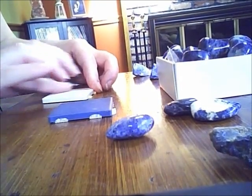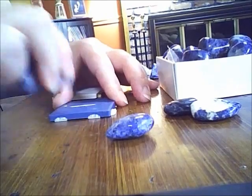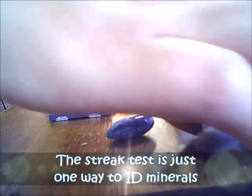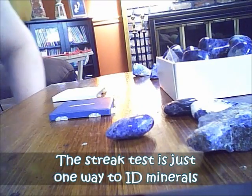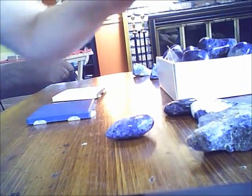Clean that off. Now let's take what I know to be sodalite — sodalite is going to streak white. We go ahead and do that, and I got a white streak. So those I know.